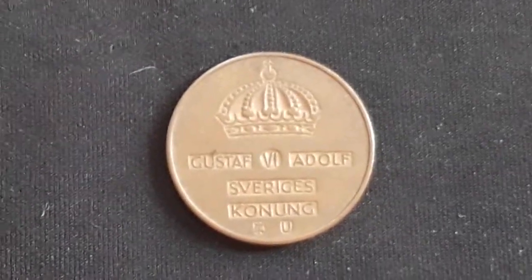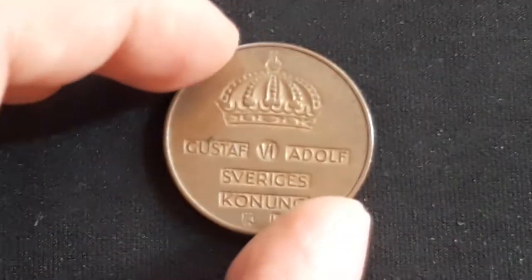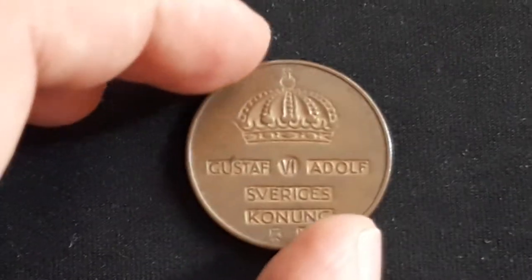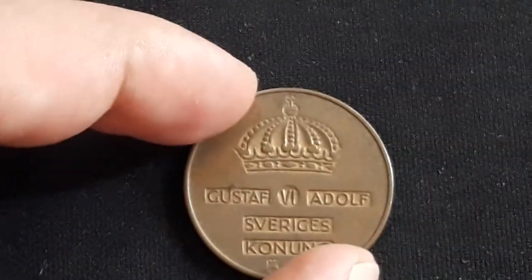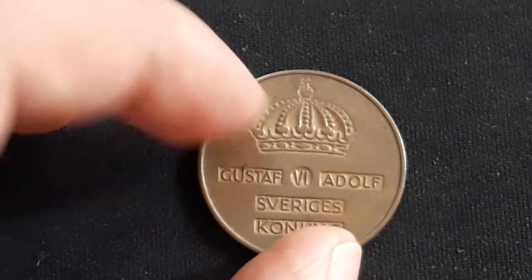Hello again guys and welcome back. Nandi here. Today we have another coin from our coin encyclopedia videos — short videos — and today we have this really large coin, the five Öre from Sweden.